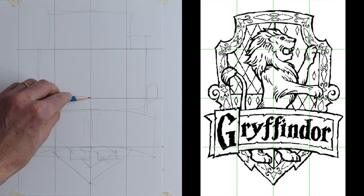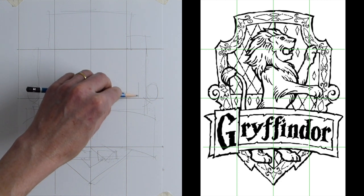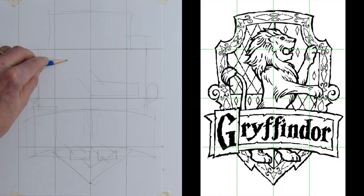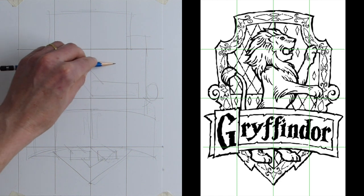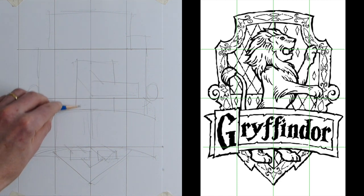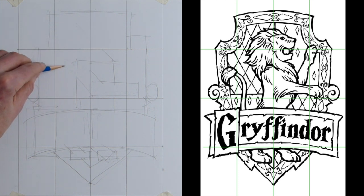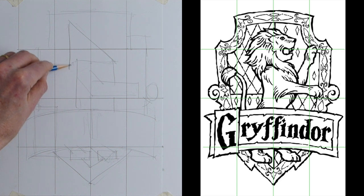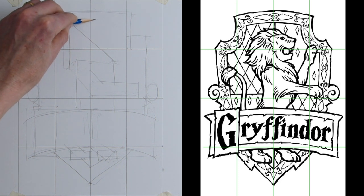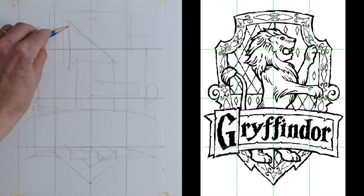Now we've got his arm coming across this line, so I'm going to do a rectangle there and a little rectangle going up to his shoulder. About two thirds of the way up we've got his chest — a rectangle coming down to the top of the Gryffindor name. Then up here there's a bit of a triangle — that's the back of his mane coming all the way out. His head isn't quite that high, so I've gone up a little bit too far, but that's okay.